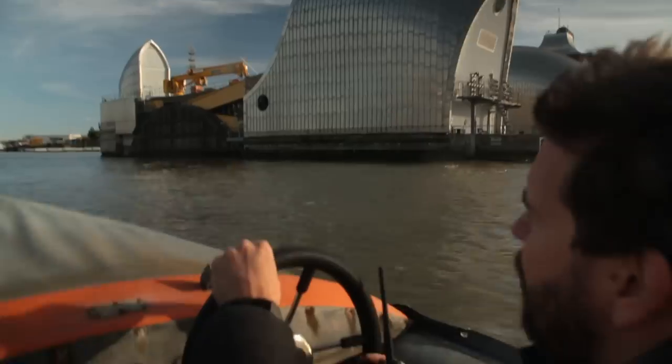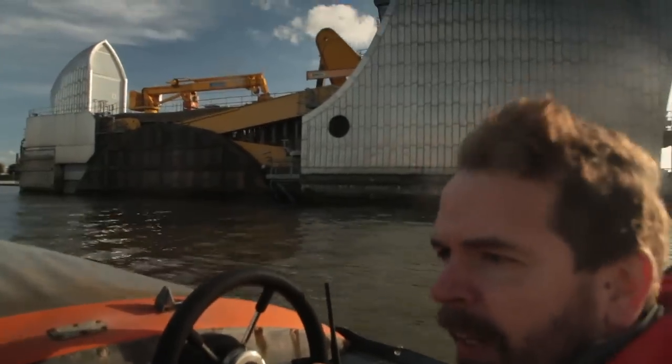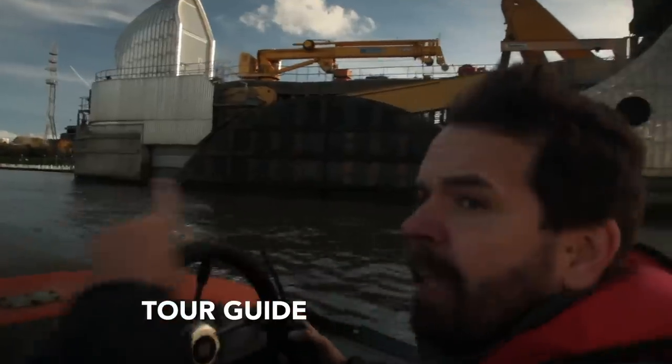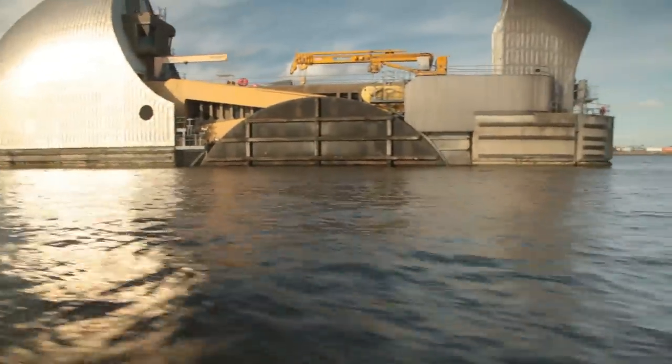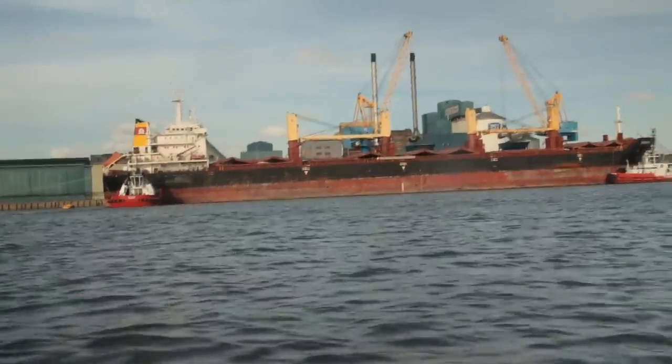This is the Thames Barrier we're going through now. This is designed to stop London from flooding, so these gates open and close. You can see these ginormous gates — look at that one there. And over there is the sugar factory where you can see a ship unloading massive amounts of raw sugar.